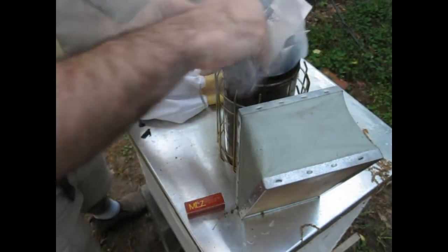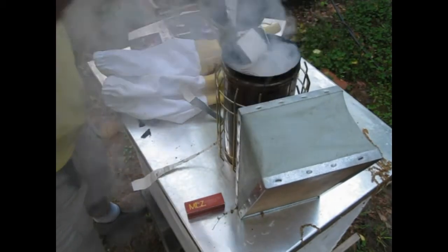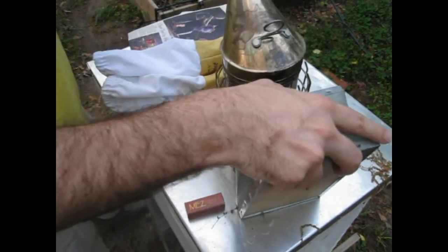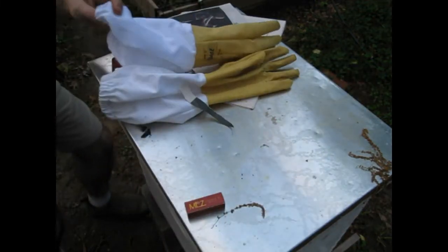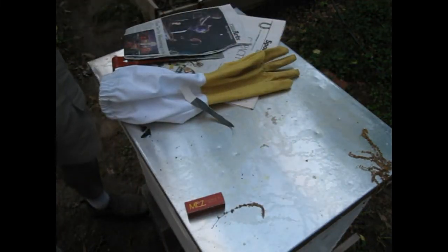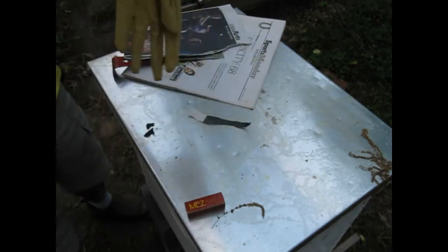Okay, I won't overload it this time. That looks pretty darn good. All right, glove up for safety.